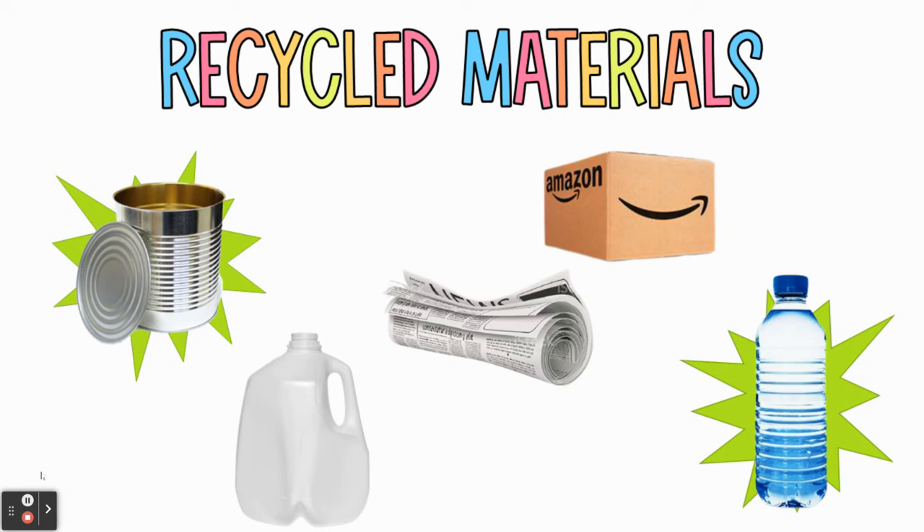We are going to be doing a reuse and repurpose theme. We did something really similar last year — it's going to be slightly different this year, but I challenge anyone who was here last year to be thinking outside of the box for something you have not already made. We are trying to reduce our waste by using items that we would typically put in the recycling or the trash, and we're going to take those things and make them into something new.